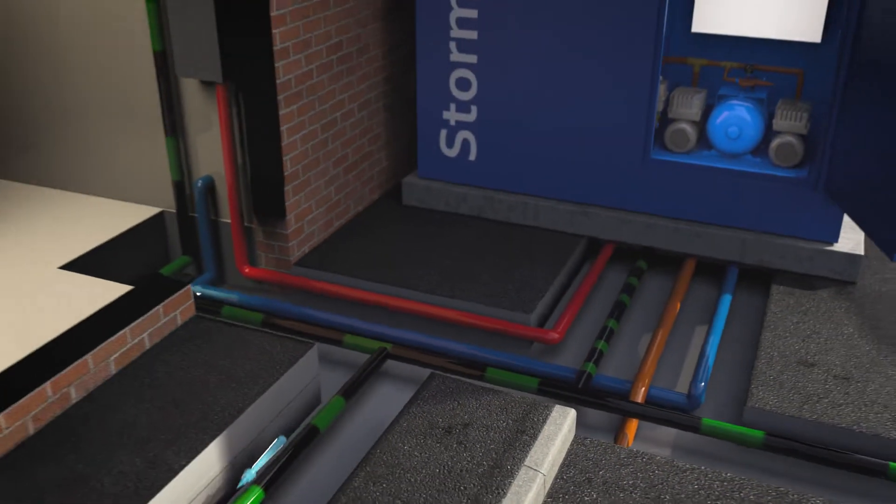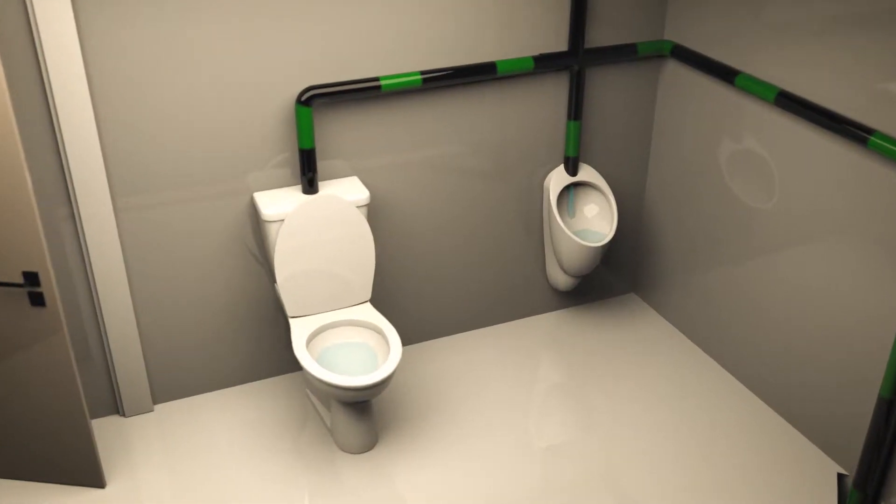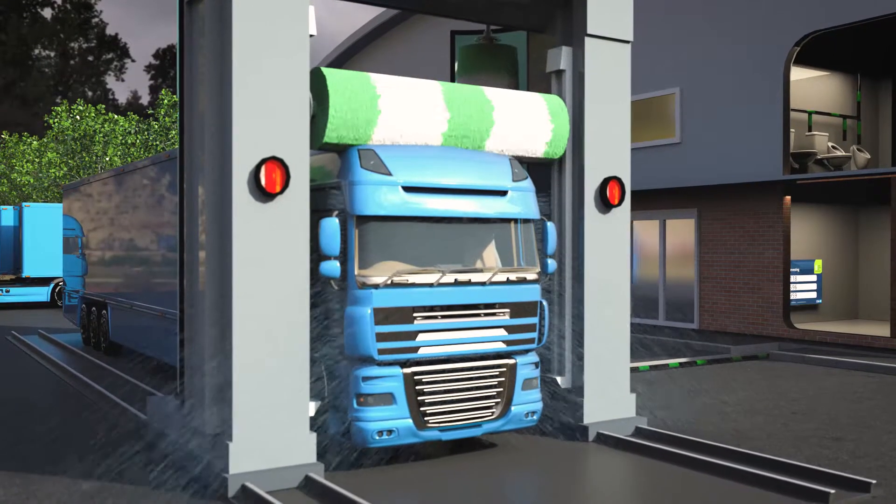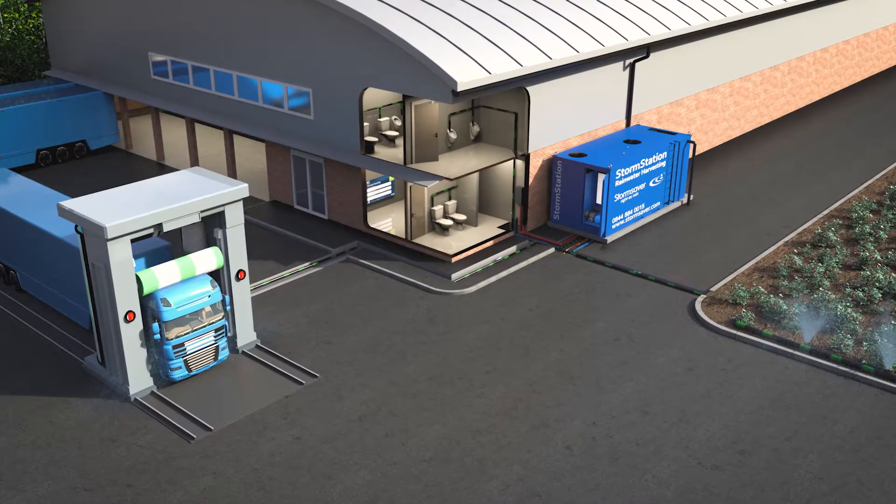Water is suitable for non-drinking use in toilet and urinal flushing, irrigation of plants, vehicle washing and many other commercial applications such as industrial process and coolant water.